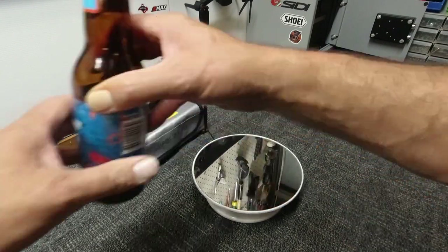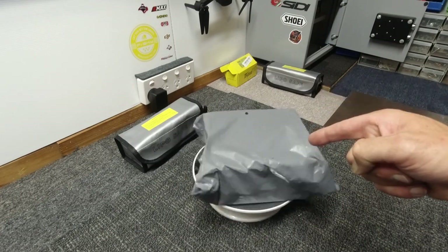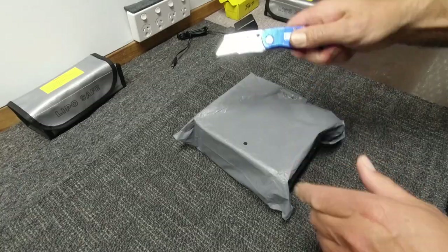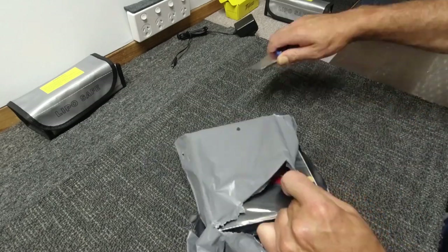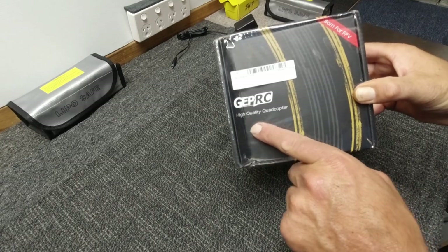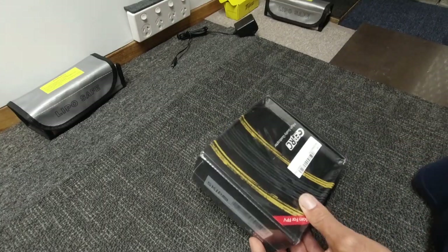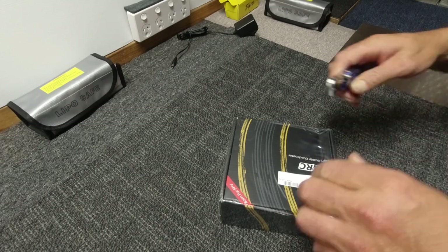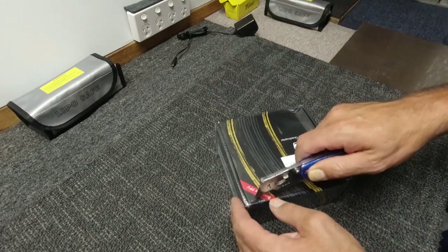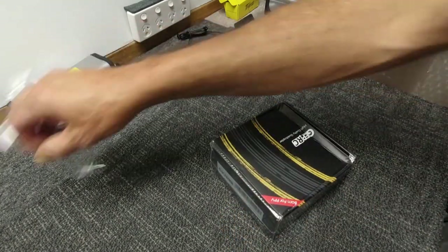Welcome gang. I've got another parcel — this one I've been looking forward to. Yeah, the GapRC. I've done a few reviews of some GapRC drones. Check out my history and past videos on my channel — there's plenty there for you guys to look at. If you're new to the GapRC, they're makers of some pretty decent gear, let me tell you.